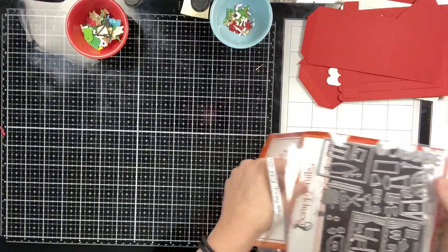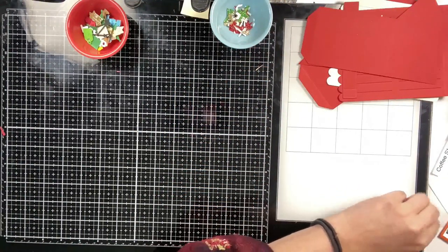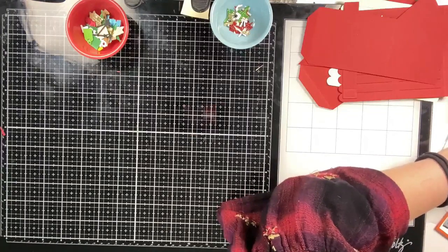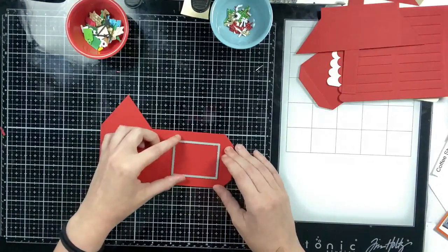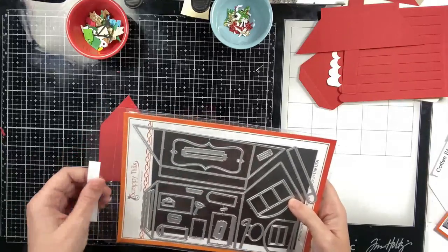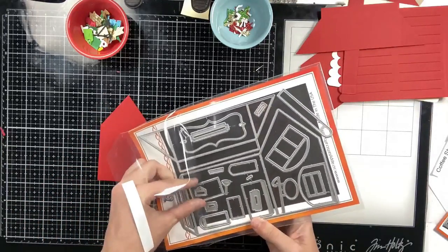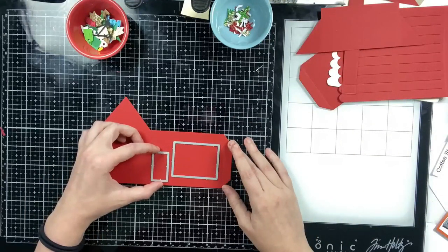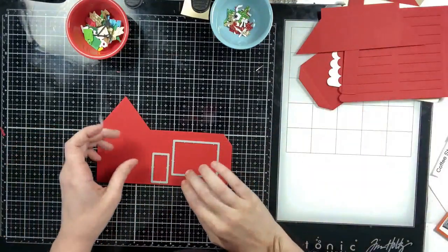I went ahead and die cut all of my base pieces from the A7 storefront die set — two bases, one roof connector, and the roof cut once from red cardstock and once from cream. I'm going to offset the banners on the roof to create a candy cane stripe. I took the window shadow die from the coffee shop add-on and the door shadow die from the original A7 storefront die set and cut through one of my bases.